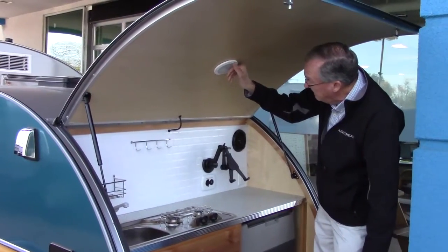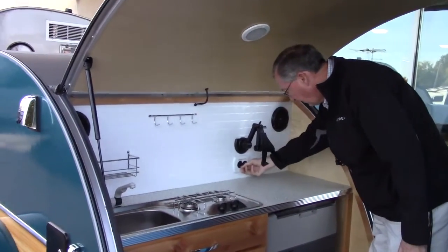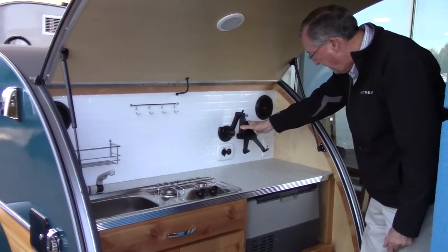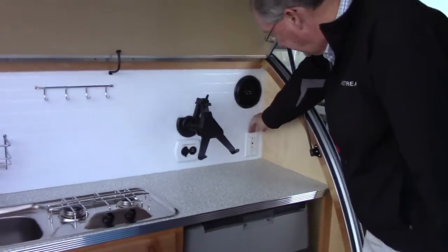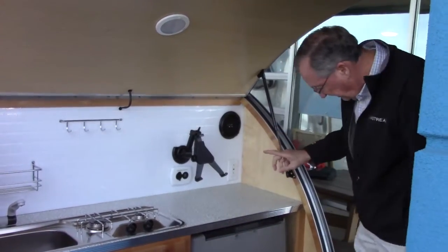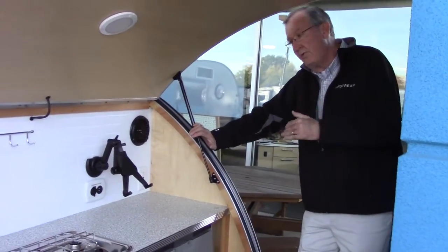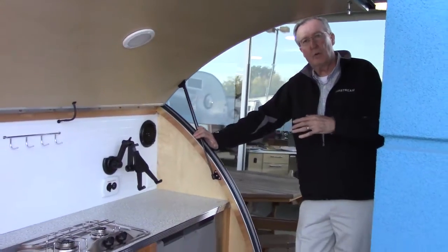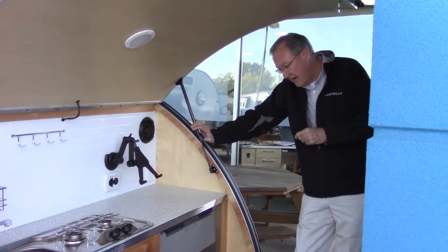You've got outdoor speakers, a nice bright light, a USB charging center, a 12-volt charging center, and one of the two iPad mounts. Here's a 110 outlet — that is a ground fault outlet. Note that every 110 outlet in this unit runs through this ground fault. If you're plugged in and things are working except the 110 outlets, come back here and check this — it's probably tripped. There are a couple of other things to check inside as well.